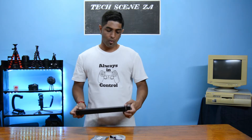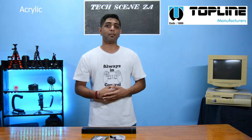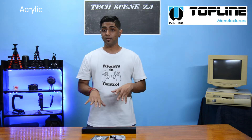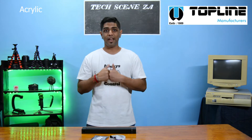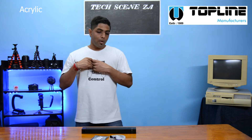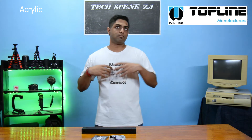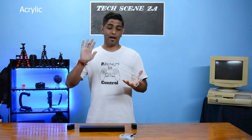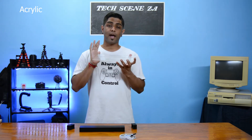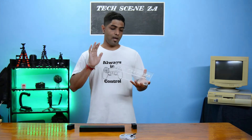The final thing to talk about was our acrylic, and that brings us to today's video sponsor, Topline Manufacturers. I've worked with Topline Manufacturers for many years — they are a proud supplier to TechScenesZA as well as Daryon Media Productions. When I told them what I was doing, they said they'd like to sponsor this video, so they graciously had this acrylic engraved and sponsored it to us for this build. Thank you very much Topline Manufacturers.